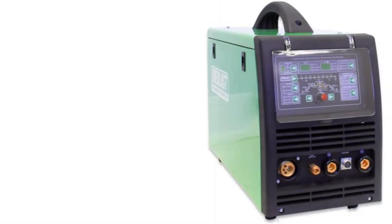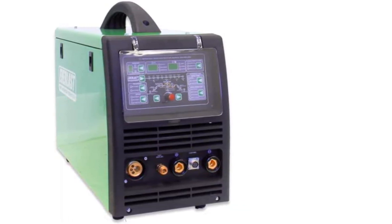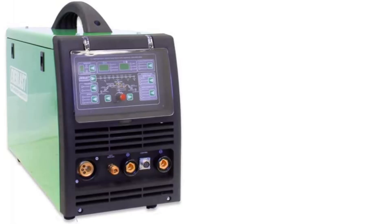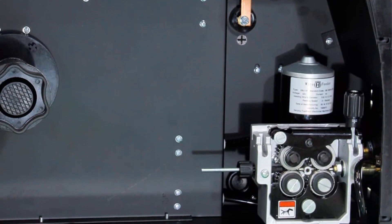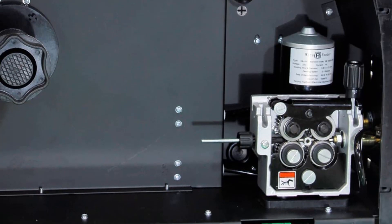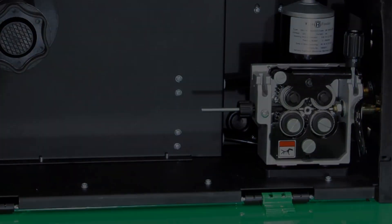You will get an electrode holder for stick welding on a 10-foot length of cable so you can easily maneuver your electrode into the proper position. You also get a 10-foot work clamp and cable. The machine comes with an argon regulator and extra consumable starter kit.